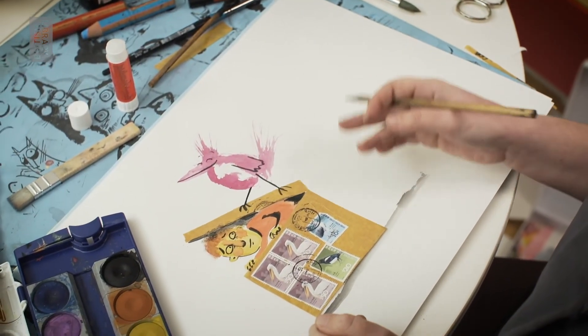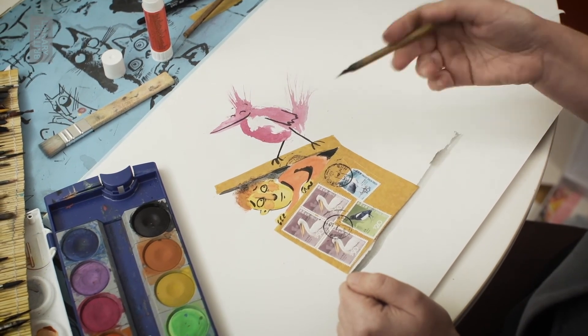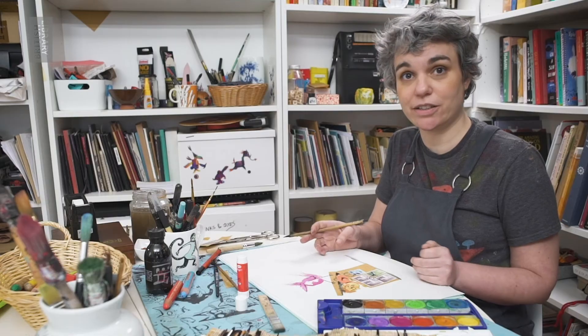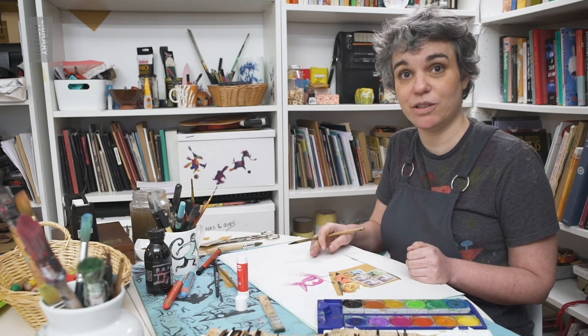So this is how you can make a scene: using collage, using brushes and paint, using characters that you've invented. You can use anything you like really. There you go.